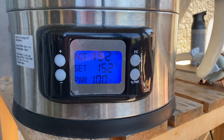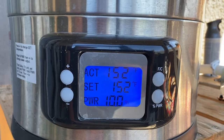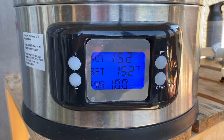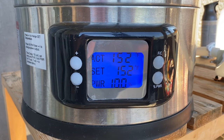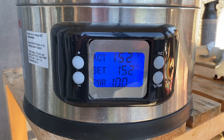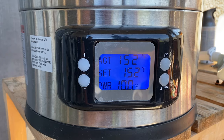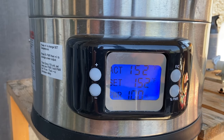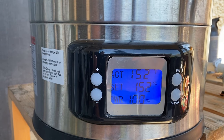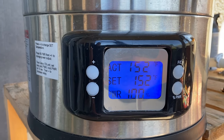We're at mash temperature and I want to address a question from the Foundry manual: why did I set it to the exact mash temperature rather than a little higher to compensate for grain temperature loss? Because I've found with this unit there's very little or no temperature loss when I mash in — maybe a degree or two at most. I'd rather wait a couple of minutes for it to recover than wait 10–15 minutes for it to cool back down from being too high. So I just set it to 152°F and mash in.